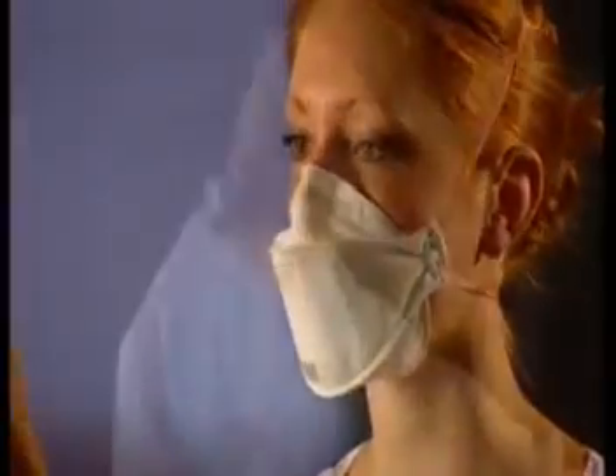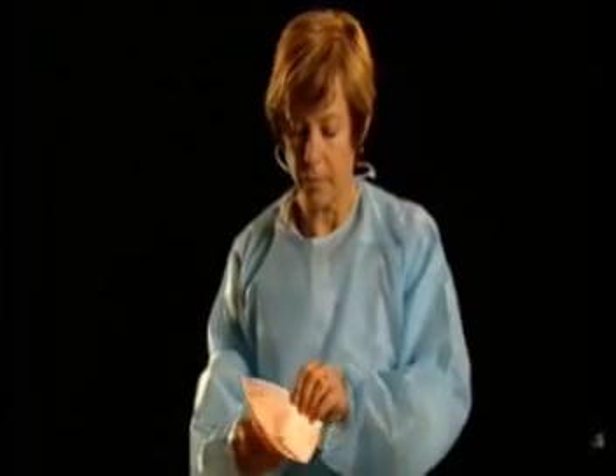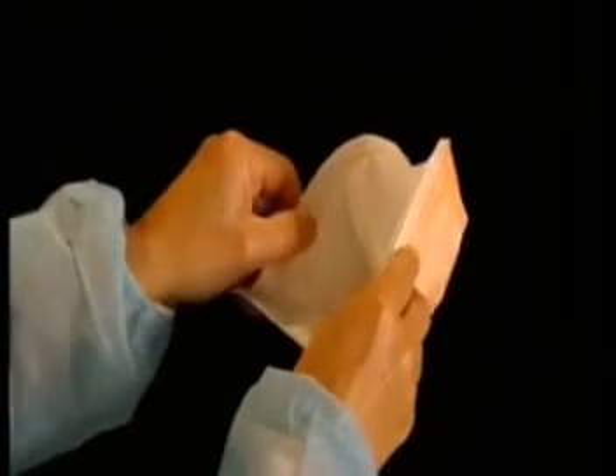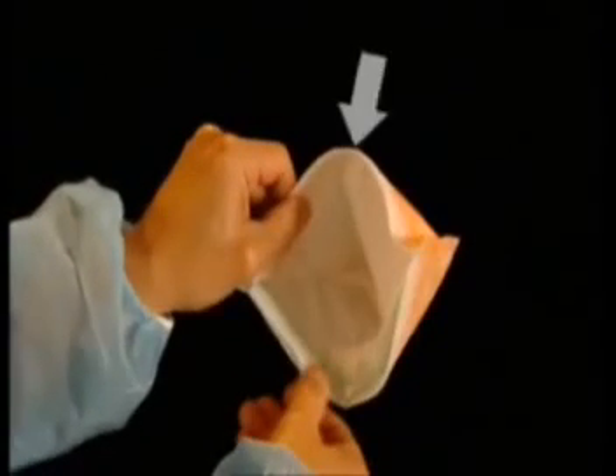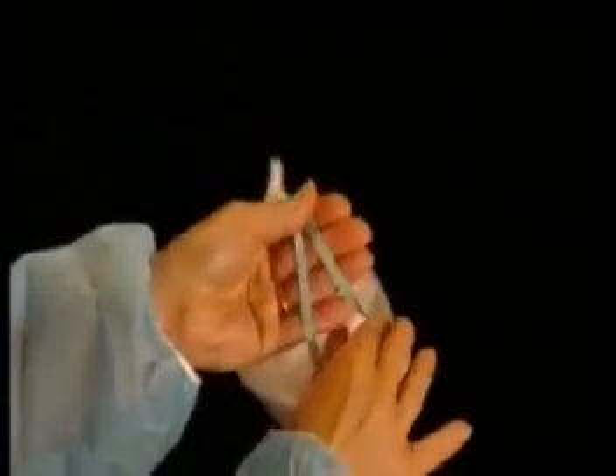Prior to putting on a P2 or N95 mask, check the mask for visible damage such as tears or holes in the filter material — if there is damage, discard and select a new mask. When using a flat fold mask, identify the top of the mask, which usually has a flexible bridge. Open the mask to form a round shape and gently loosen and separate the straps before putting on the mask.